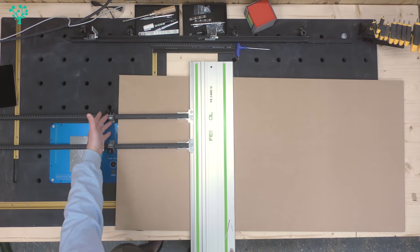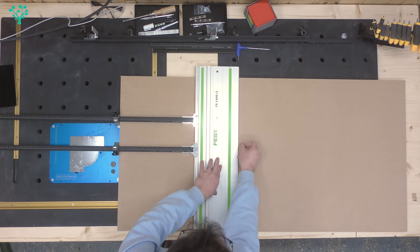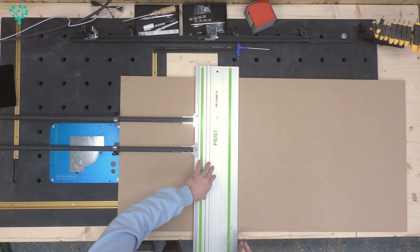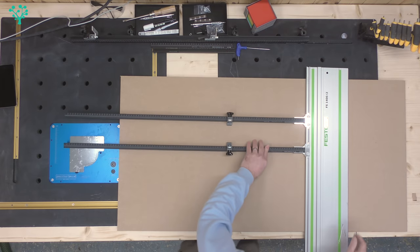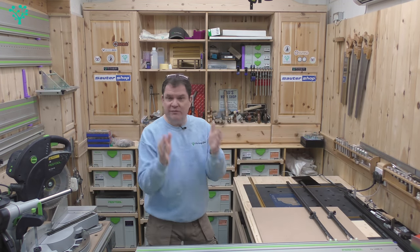The idea is you take your stock, bring those stops up to the end of your board, and the distance between your cutting edge and that mark is 500 millimeters. You can now make a cut, go to the end you've just cut, make another cut, and those pieces will be bang on 500mm. That's the theory behind the parallel guides.